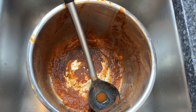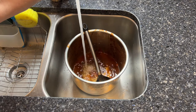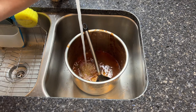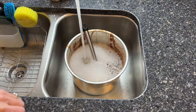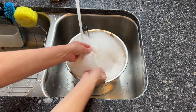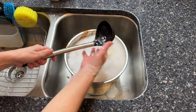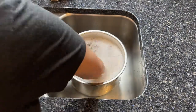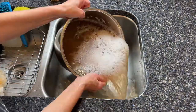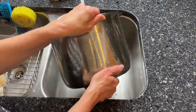Now this is a pan that I made some stew in and it got burnt to the bottom. Here's a little easy hack with those dryer sheets. Start by filling it up with water and add some Dawn dish soap. Place the dryer sheet inside and let it sit for approximately 10 minutes at minimum — the more burnt it is, the longer it'll need to set. Next, take your dryer sheet and wipe out the inside, scrubbing away all the gunk. It'll clean right up.